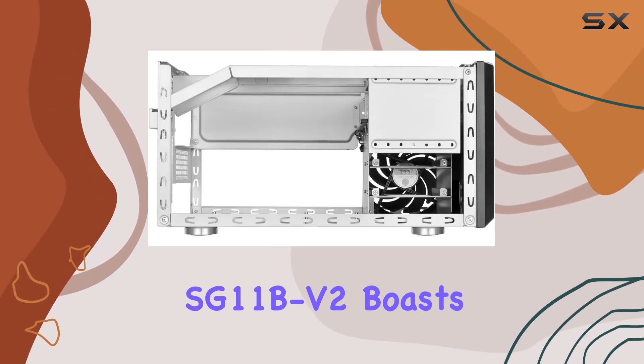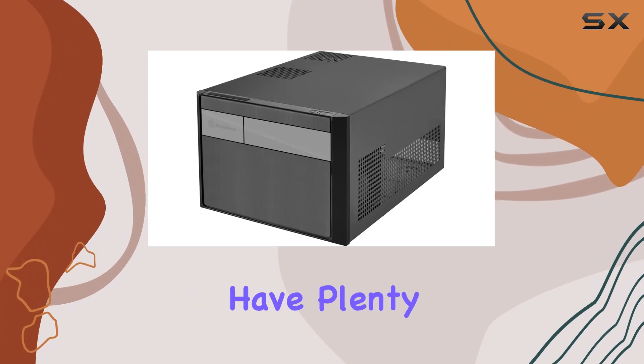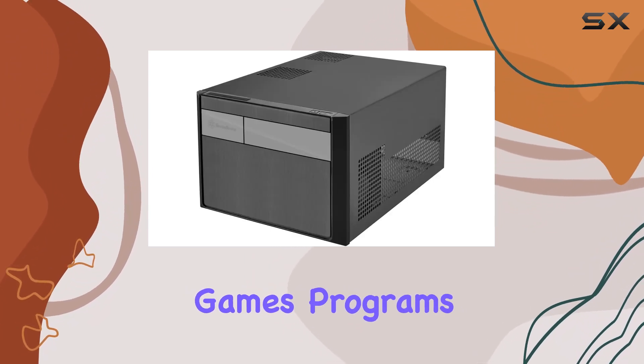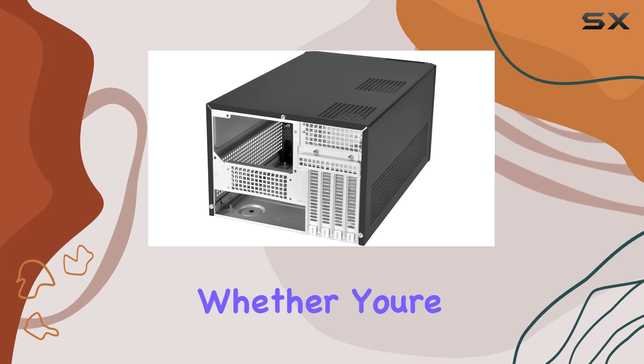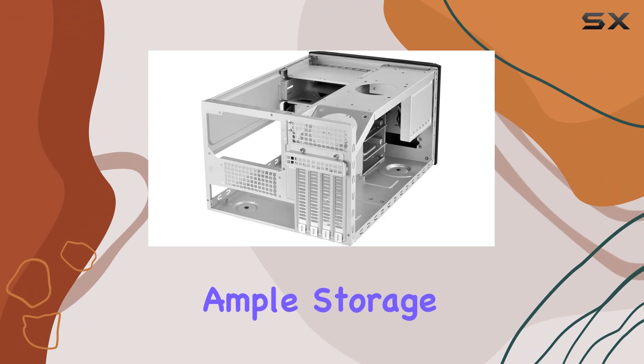Now let's talk storage. The SG11B-V2 boasts amazing capacity for 2.5-inch drives, meaning you'll have plenty of space to store all your games, programs, and media without sacrificing performance. Whether you're a casual gamer or a hardcore enthusiast, having ample storage is always a plus.